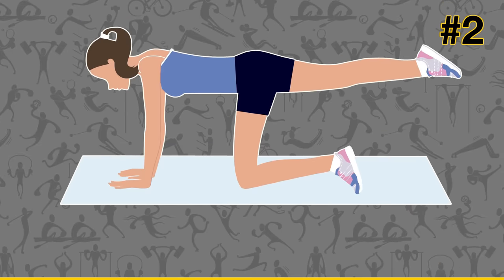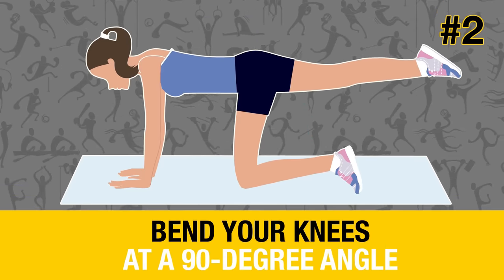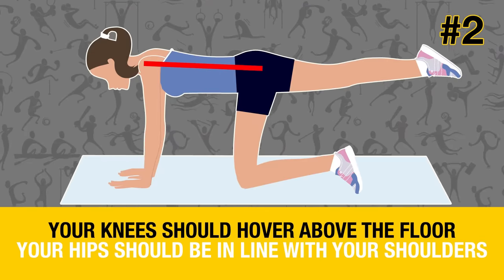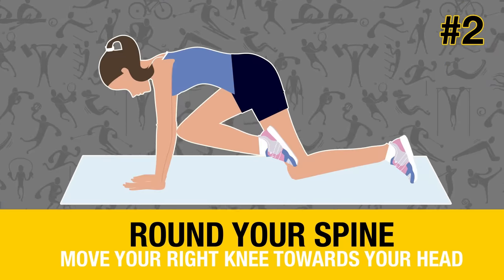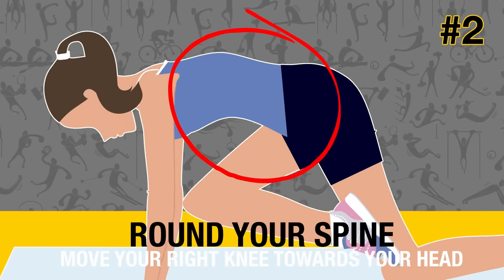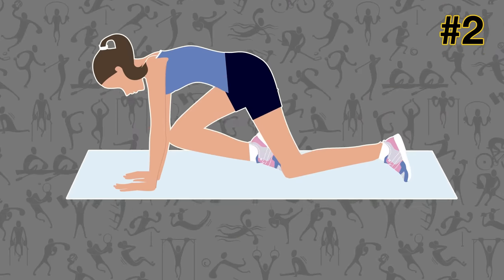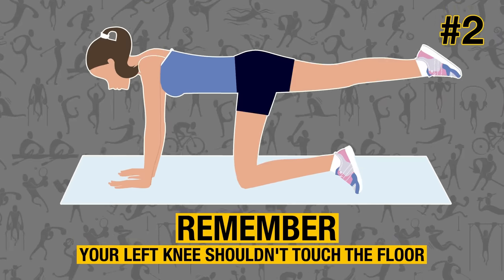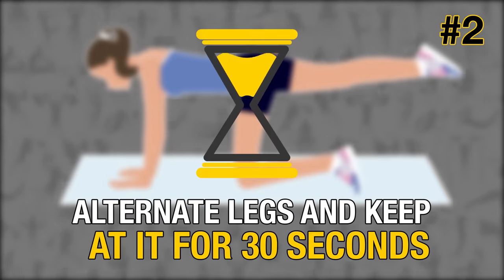Get into a push-up position and only bend your knees at a 90-degree angle. Your knees should hover above the floor and your hips should be in line with your shoulders. Round your spine and move your right knee towards your head. Engage your abs as you do this. Return to the initial position and extend your right leg back. Remember that throughout this motion, your left knee shouldn't touch the floor. Alternate legs and keep at it for 30 seconds.